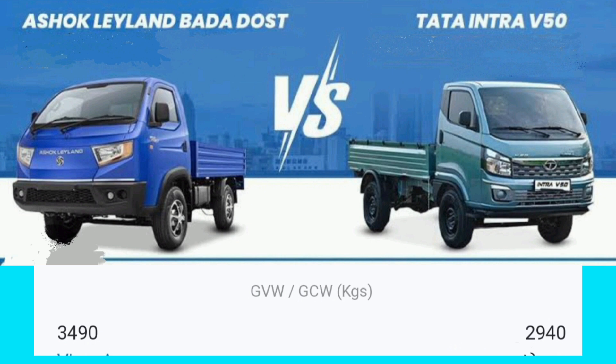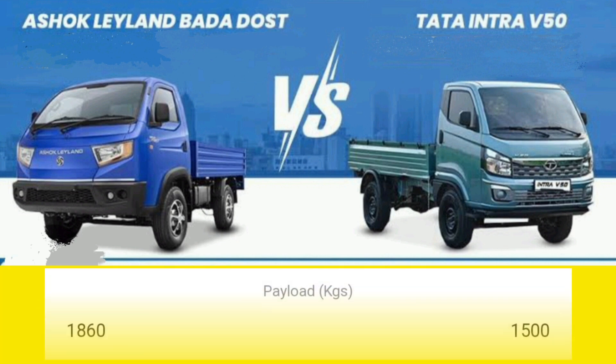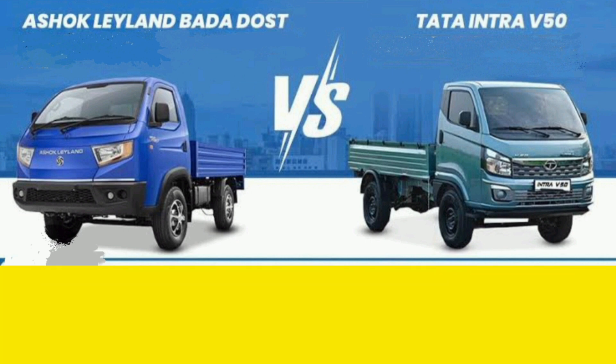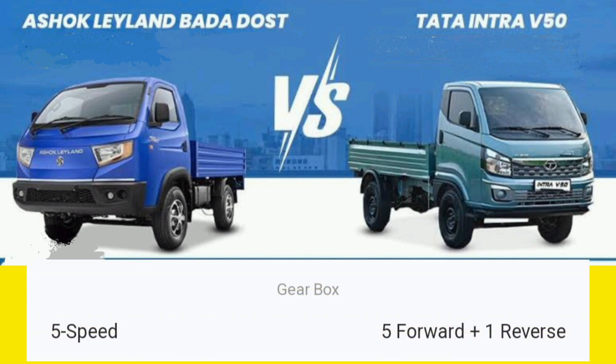There are 3 to 4 variations, with 2 to 4 variations, and there are 2 variations in the weight. There are 580 kg and 550 kg variants. There are 2 variations in loading capacity in India.